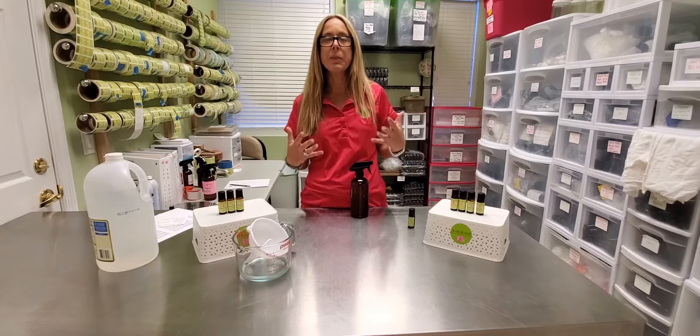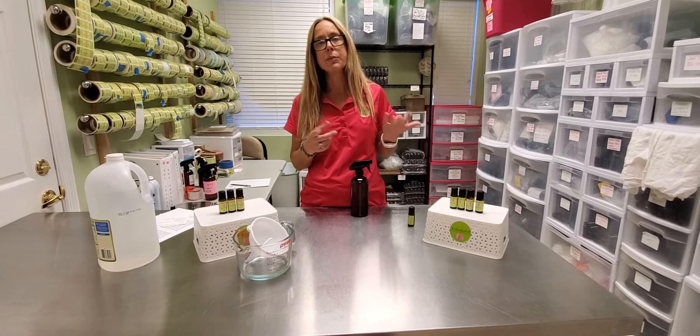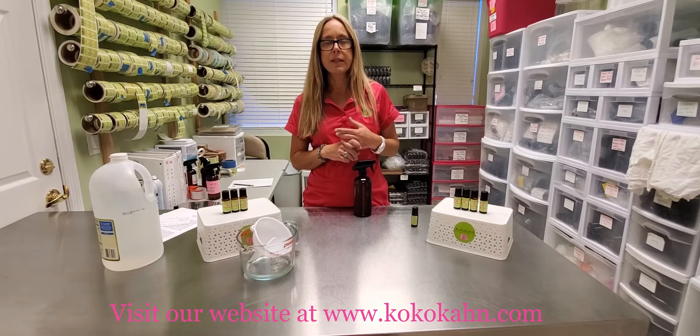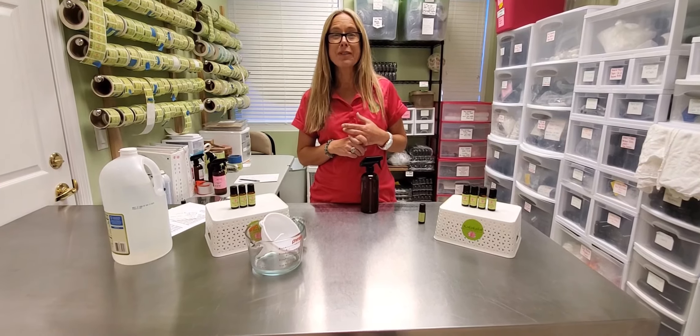Tomorrow we are going to make a hand sanitizer together, and I'm going to give you some alternative options for aloe gel and the isopropyl alcohol, just because they're so scarce right now. I will see you guys tomorrow. Thanks for watching.